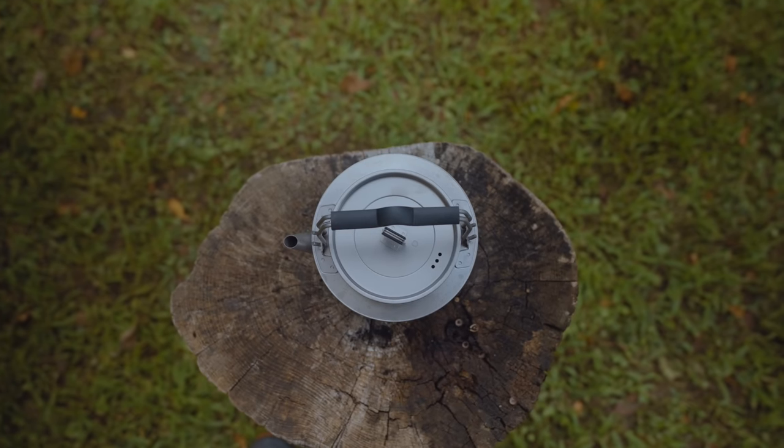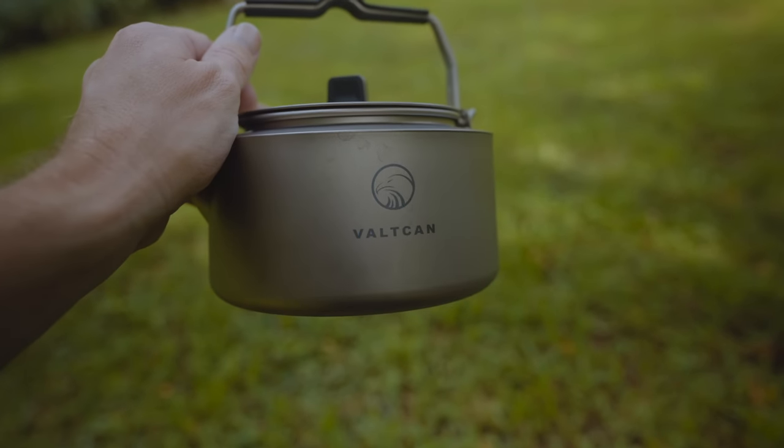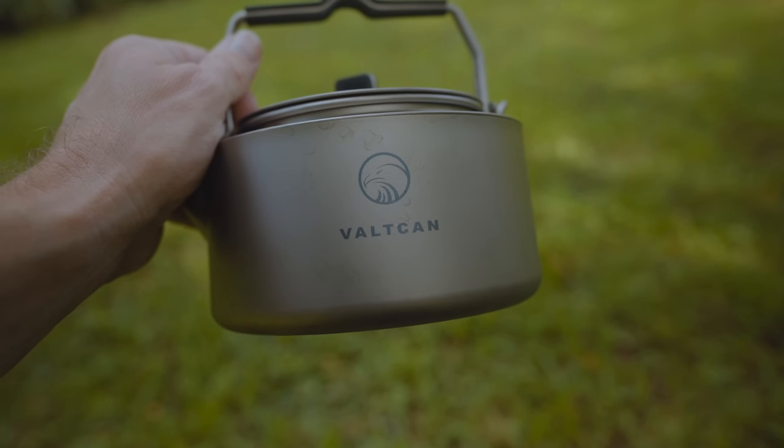And that, my friends, wraps up my review of this kettle. Now it's your turn to sound off, folks. Comment down below and share your thoughts. What do you all think about this kettle? Is it worth the $85 price tag? No, it's not. Are you familiar with this company? As I mentioned before, I am not — this is my first interaction with their products. The quality is really good, just way too expensive.